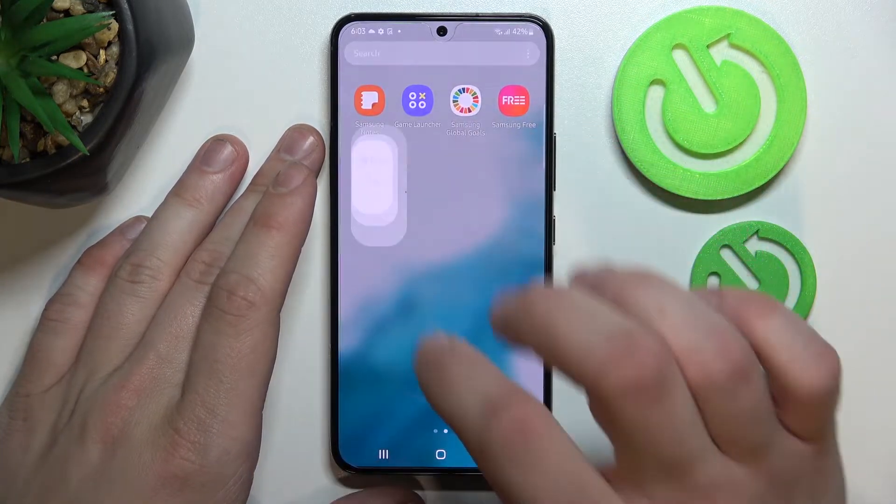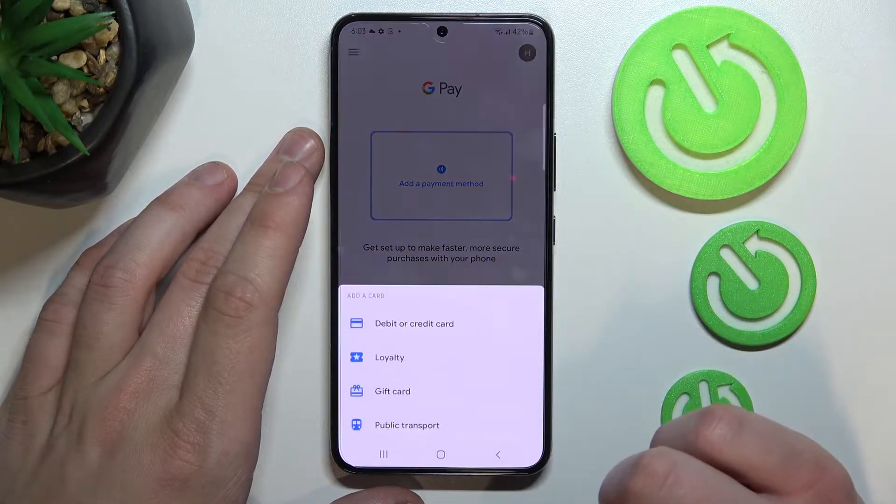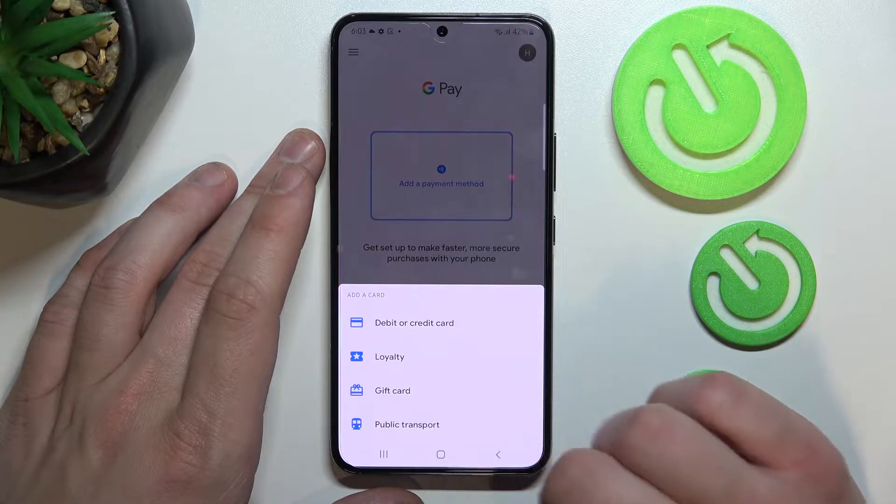Let's enter the Google Pay app and tap the blue button at the bottom of the screen. Now focus on loyalty card, gift card, and public transport.